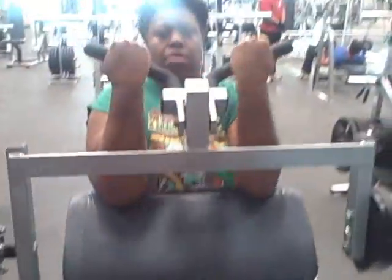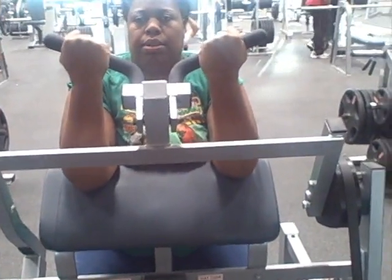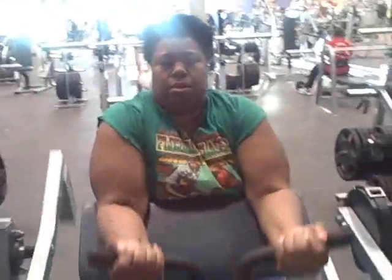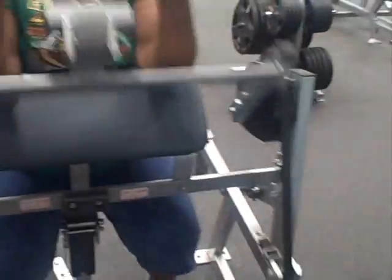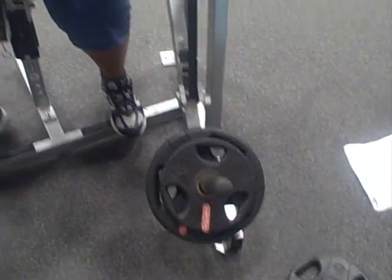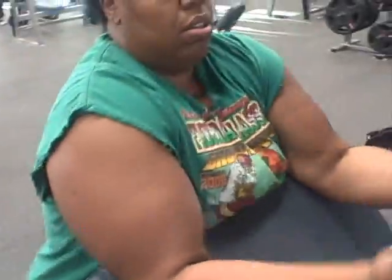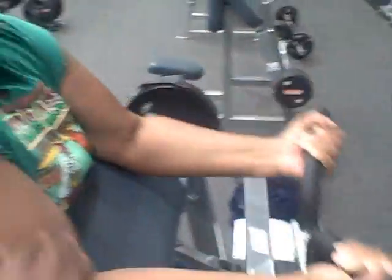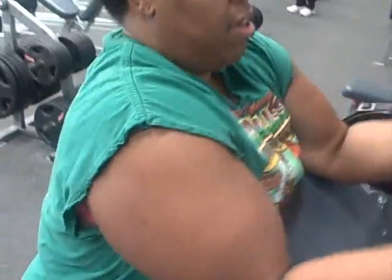We are doing wrist curls. On Mondays we have a random arm machine, and So So Blessed chose to do wrist curls. It's called wrist curls because you're using your wrist to curl. This is the machine right here — it works biceps. As you can see, those tight biceps are busting through. See the cut?